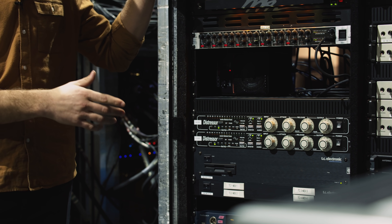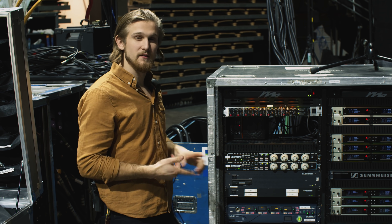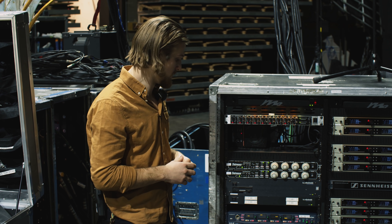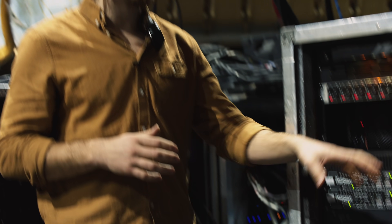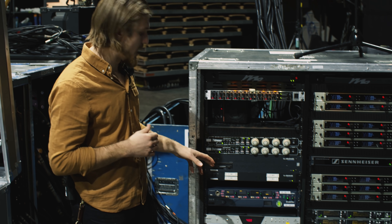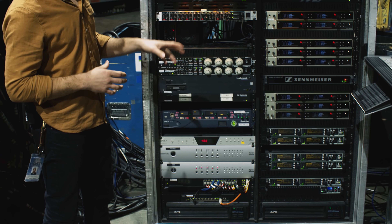On this side we have a couple of compressors for the vocalists on the headset microphones to get a bit of control. We have a TC Electronic 6000 reverb system. For all our comms, we have 24 channels of wireless comms — it's ClearCom FreeSpeak 2. Throughout the venue we have our SSL units converting AES to fiber so we can get it into our MADI matrix for the wireless microphones.